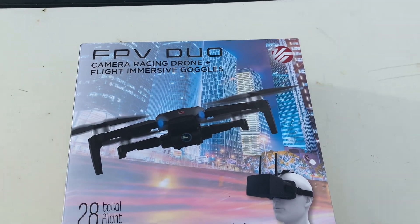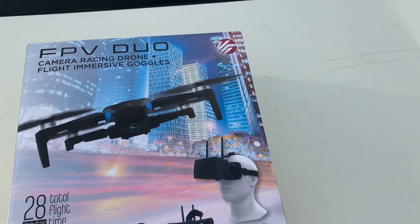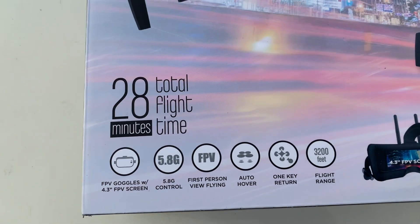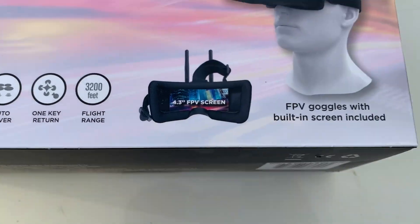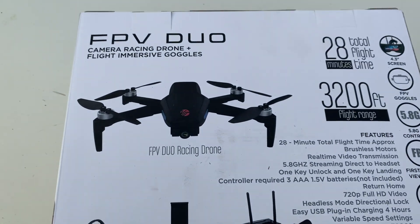Today is an unboxing — the review will be uploaded tomorrow. The box lists: FPV goggles with a 4.3-inch FPV screen, 5.8G control, first-person view flying, auto hover, one-key return, and 3,200 feet flight range. That's pretty far! Let's flip the box over and see what we're looking at.